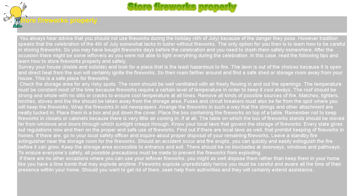Store Fireworks Properly. You always hear advice that you should not use fireworks during the holiday, 4th of July, because of the danger they pose. However, tradition speaks that the celebration of the 4th of July somewhat lacks in luster without fireworks. The only option for you then is to learn how to be careful in storing fireworks.